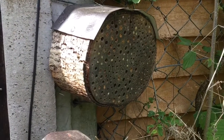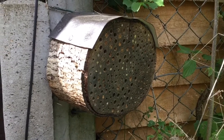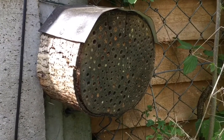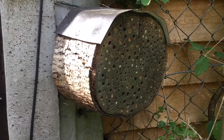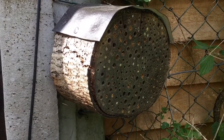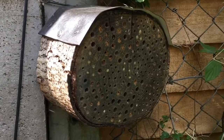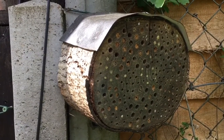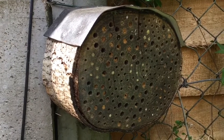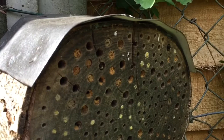Of all the solitary bee habitats I've made over the years, these log ones — where it's simply a section of log that's been drilled into, quite weathered and seasoned — I've always found them among the most successful. These particular ones are good for osmia rufas, red mason bees, and leaf cutter bees. There's one sitting in his hole there at the top.